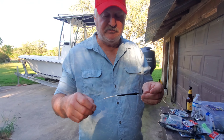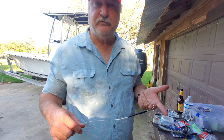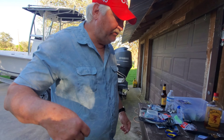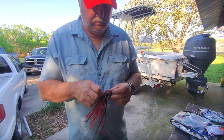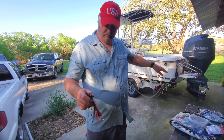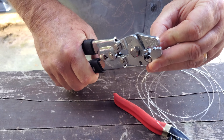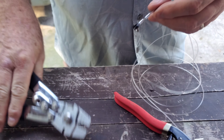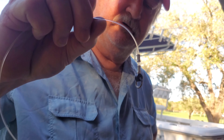Now we've done the heat shrink tubing, and this is pretty well protected against toothy critters. Let's put her together and do our last crimp. There's the end that your snap swivel on your line is going to go to right there.